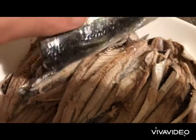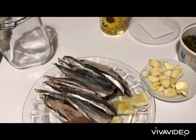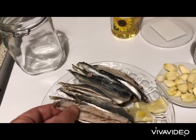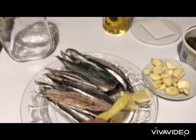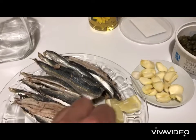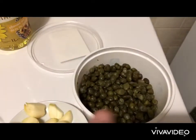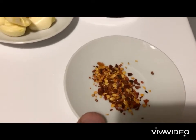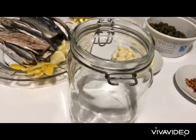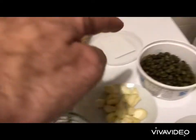Now we take each fillet and cut it in half. We've taken out the bones and made fillets. For the jar we have: the zest of a lemon, a few slices of lemon, about 10 cloves of garlic, capers, chili flakes, and of course sunflower oil.